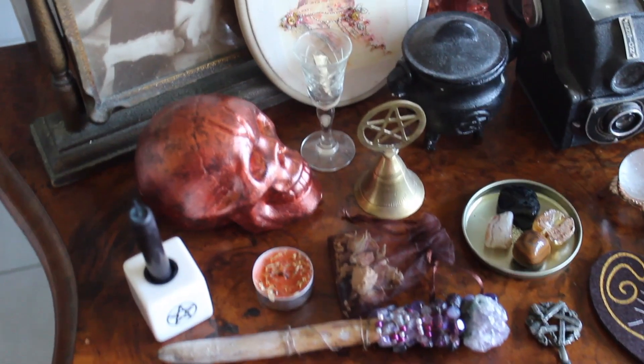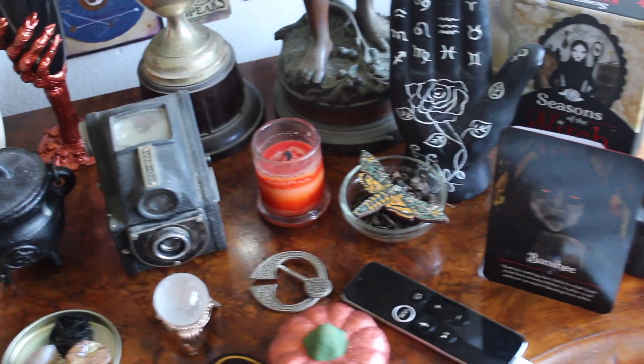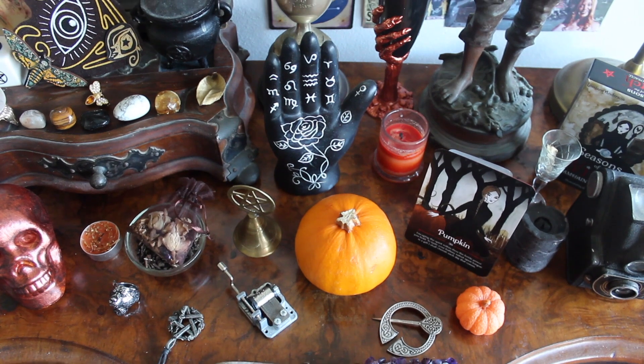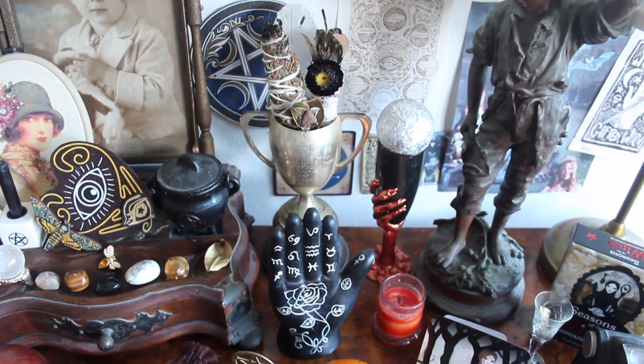I've loved my Samhain altar the last couple of years but I wanted to develop it even more this year. I actually changed it two times — I put it together and thought it was kind of okay, but it just didn't feel right. So I did something I never usually do: I took everything off and started again. Version two was almost perfect, but then I changed it a little bit into version three.